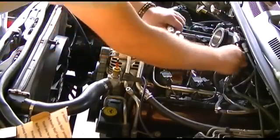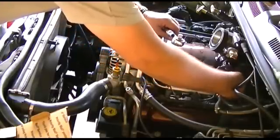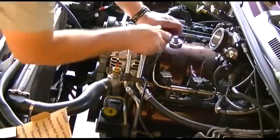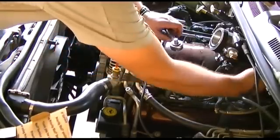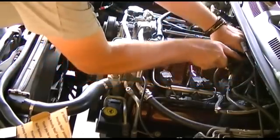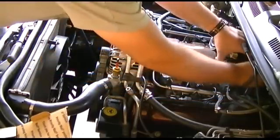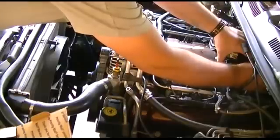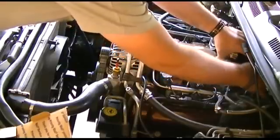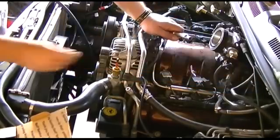If you feel you need to, you can always pull the plugs off the throttle body. These motors are very deep underneath the firewall. These are all 10mm bolts.